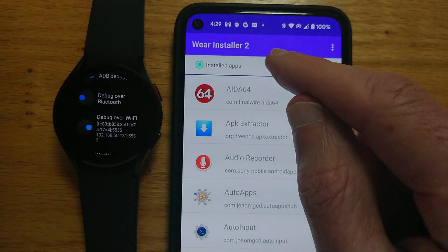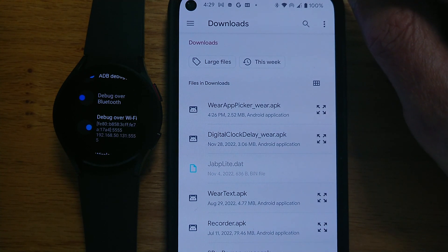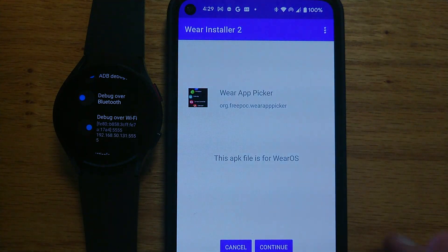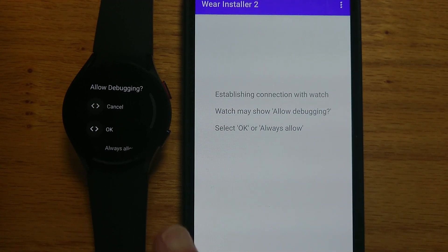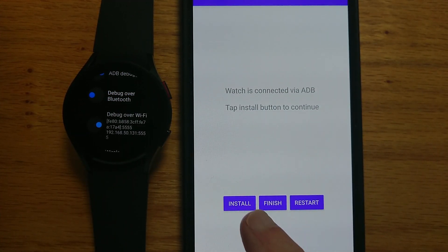If we tap on Custom APKs, that will show all the APK files in the Downloads folder. You can see that the top one is the APK file for WearAppPicker. Let me tap on that. It tells me that it's an APK file for Wear OS. Let's continue and tap OK.